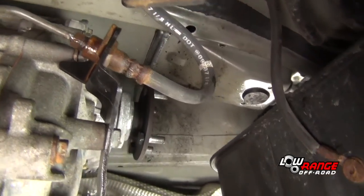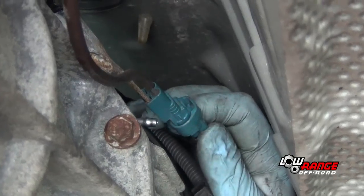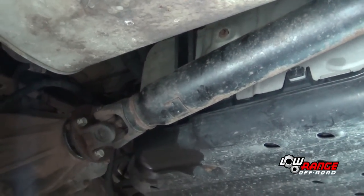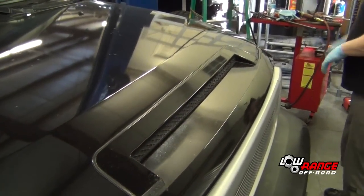Before test driving the vehicle, do a final inspection. Check all hydraulics for leaks, electrical wires for proper routing and connections, and see that all fasteners are in place and tight. Now test drive the vehicle to see that everything is working properly.